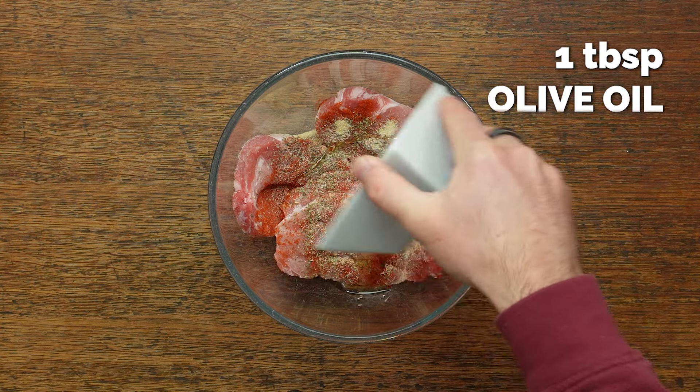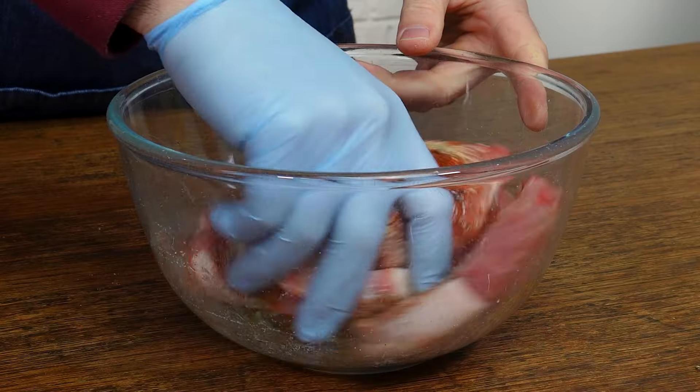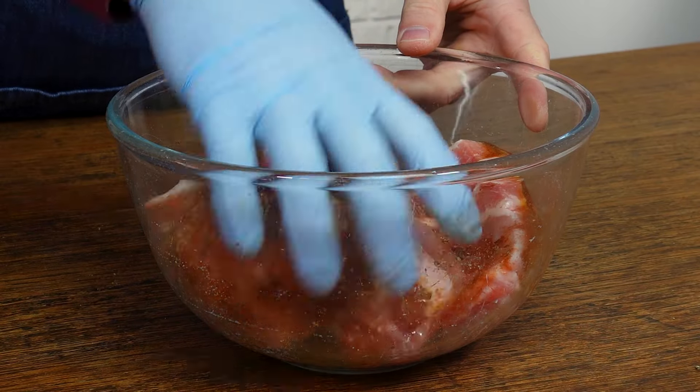You don't need to really marinate this as such. You don't need to do this hours before you prep. Just create this rub and then pop it in the fridge while we do the rest of the prep.